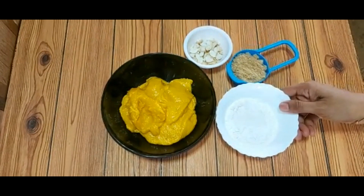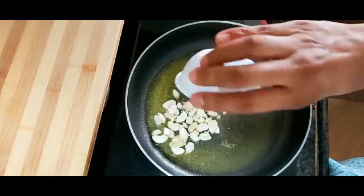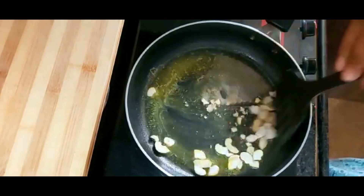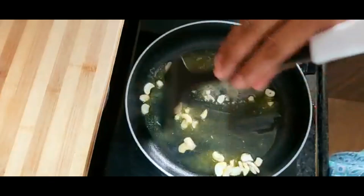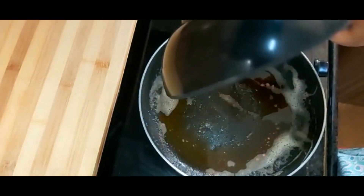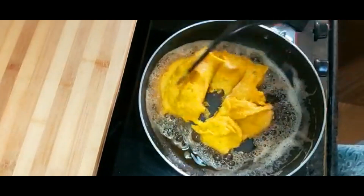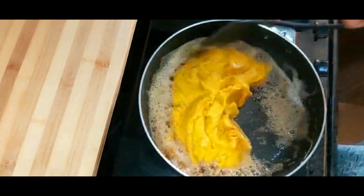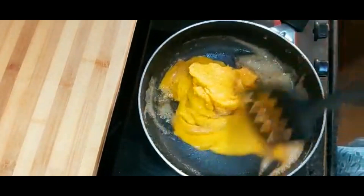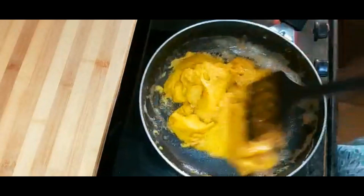Now, we are going to put a pan on the stove. After that, we will add the mix and mix it well. We will cook on a medium flame and add it to the side of the pan.